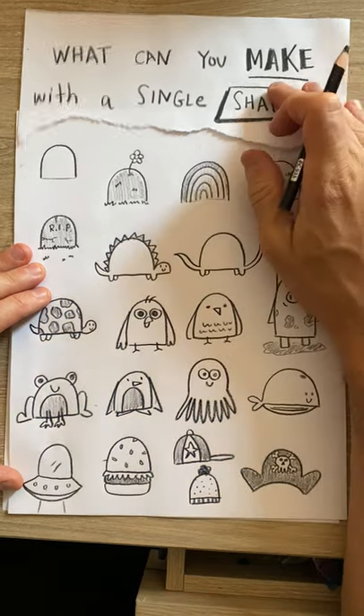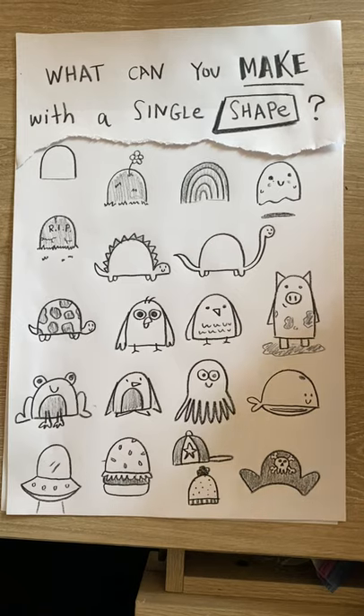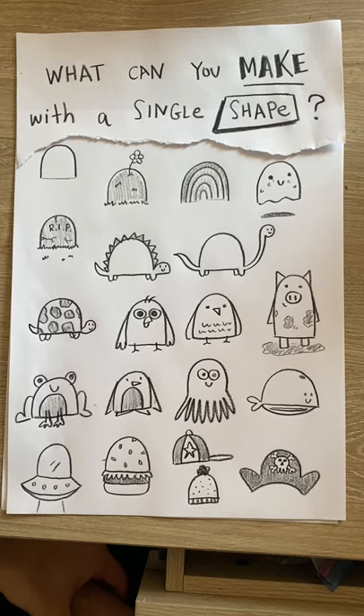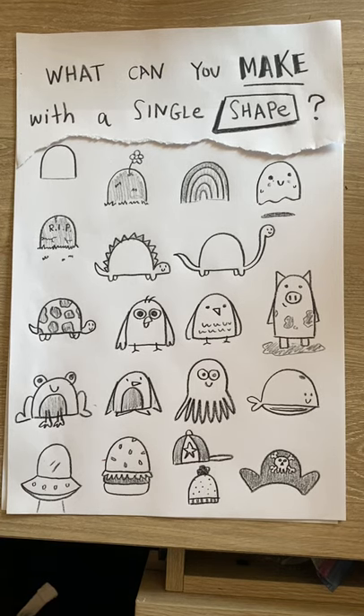So that's how you play this game — 'What Can You Make with a Single Shape?' I hope you enjoyed watching me doodle and I hope you try this game too, with this shape or with other shapes. If you think of something or have some great success using this shape, let me know. Thanks for watching, and if you like this video and the other videos, you can subscribe to my page to make sure you're the first to see my videos when I post them. Happy drawing!